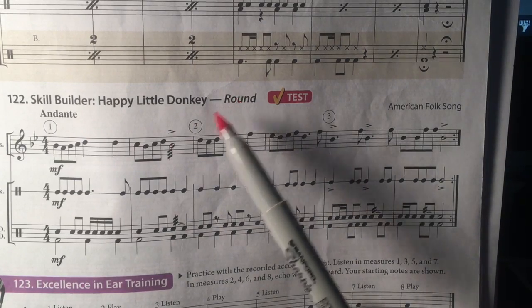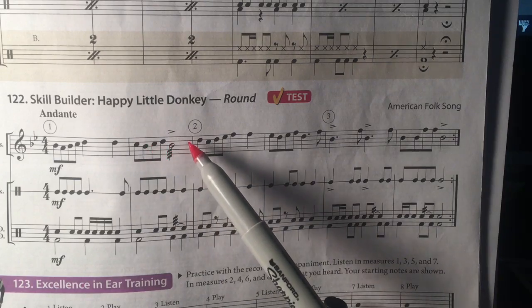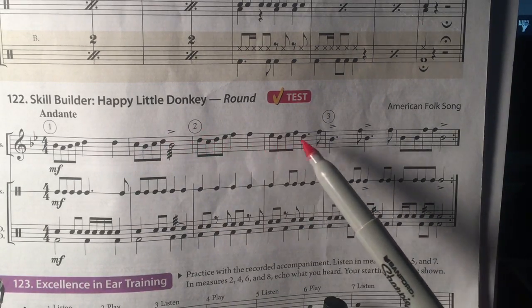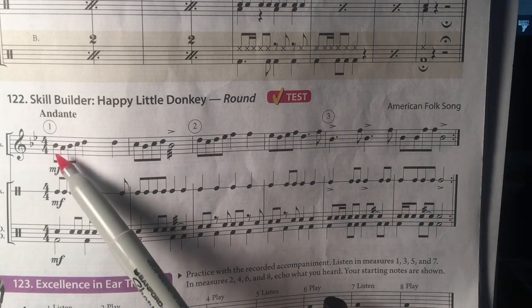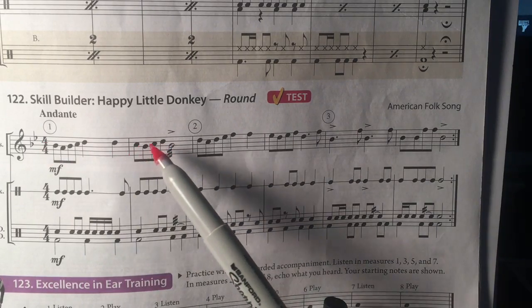It is a round, which means that if one player begins the song and gets to number two, the first player continues on, but the second player can start at the beginning, and now you'll hear harmony. The second player continues playing.